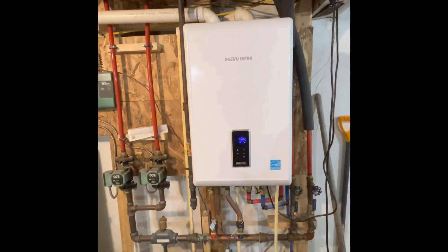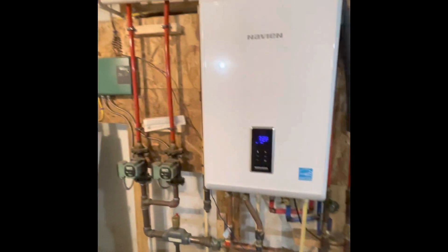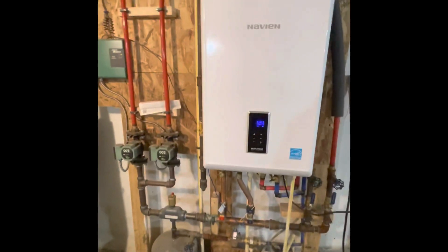Once I work the kinks out of this system, I feel like they're pretty straightforward to work on. So let me turn this around and kind of show you the unit instead of myself — that way you get a better view of what I'm talking about. So here's my Navien that you see in all my other videos. If you haven't checked those out yet, please head to my channel. Maybe it can provide you with some awesome information. But back to the tips.